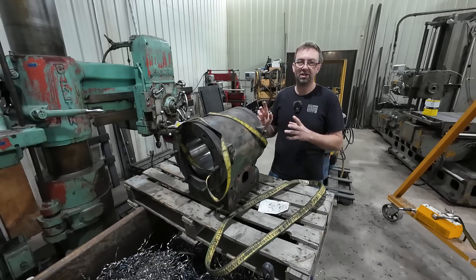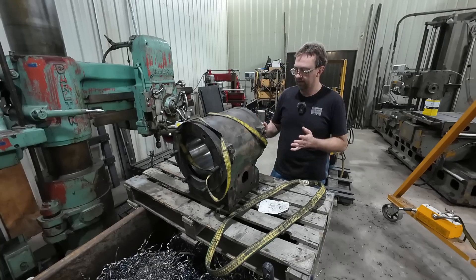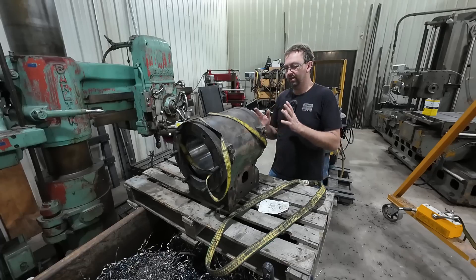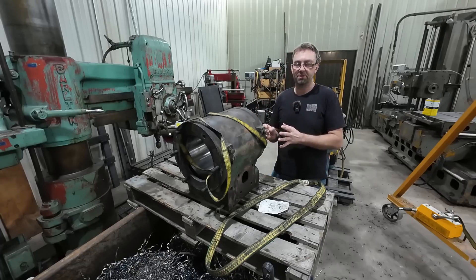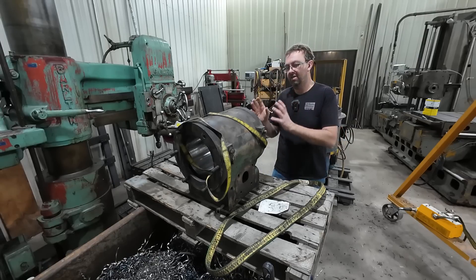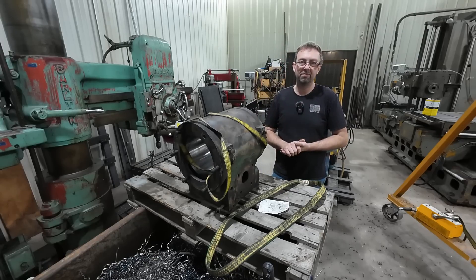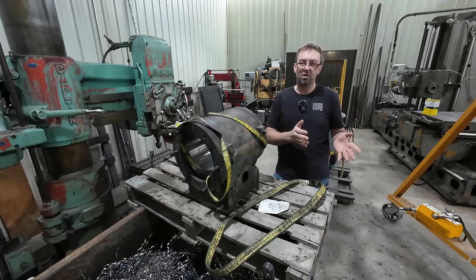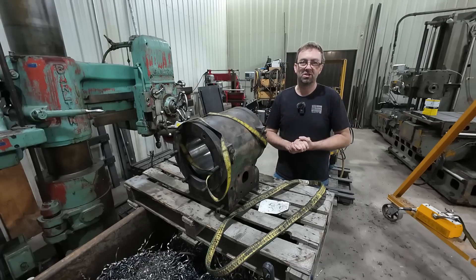The cross-hatching I will add later — that is something I will build a tool and just do quick. It's real simple and easy to do, but what we were trying to do is get this thing as true as possible. Boring it on the boring mill was just to get it round, and then we did the honing to true it up even better. So right now I'm going to throw up some clips of the honing, and then we'll get into the questions.